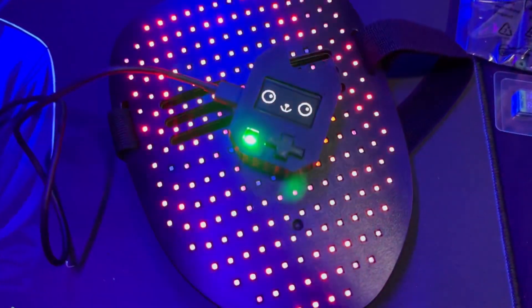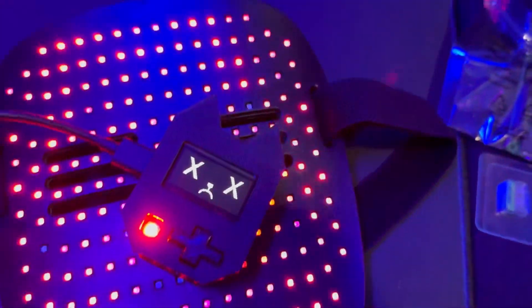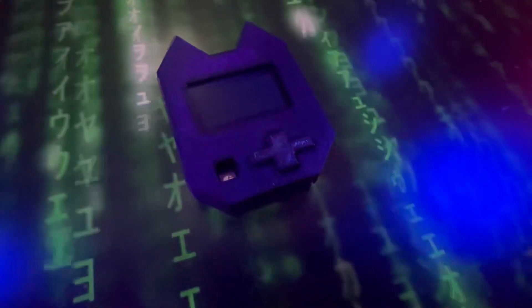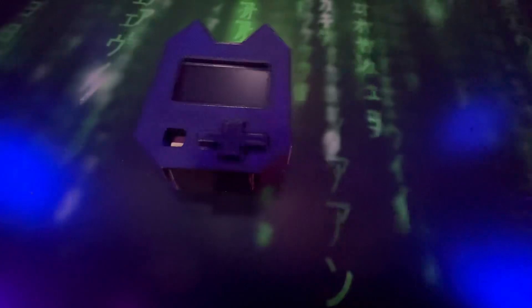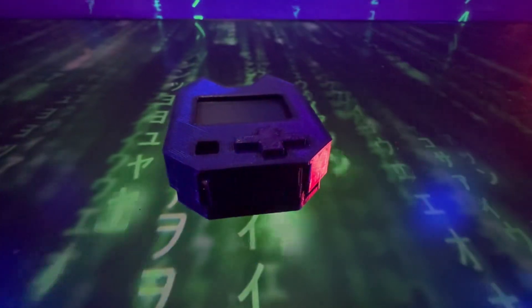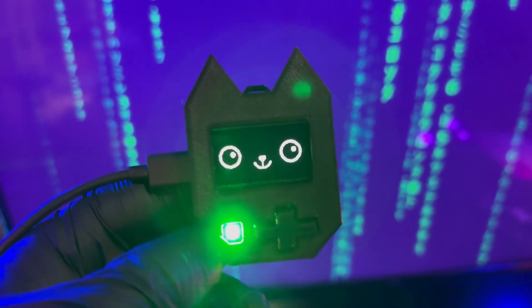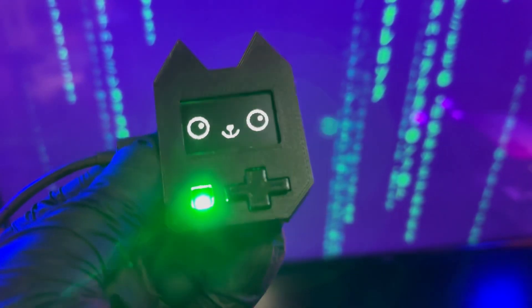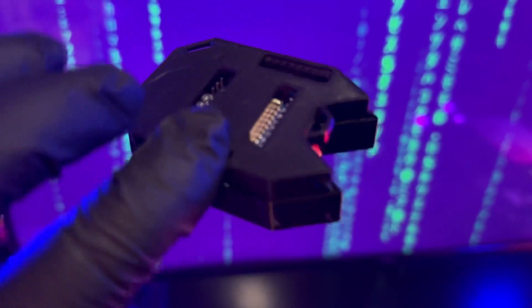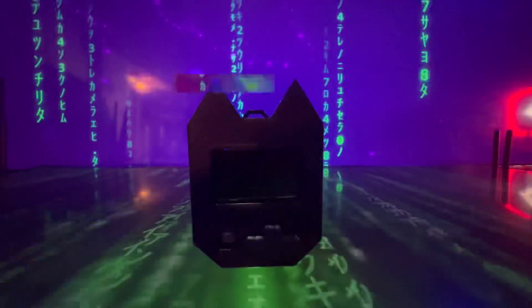Who should try the Wi-Fi Nugget? This gadget's great for a bunch of people — maybe you're a cybersecurity student or beginner trying to figure out how Wi-Fi works, an ethical hacker looking for a portable tool, or you just love tinkering with tech. It's also really good for teachers; it's awesome to show during workshops. If you're running a cybersecurity class, the Wi-Fi Nugget is a fun hands-on way to show students how real-world attacks work and how to defend against them. You can even buy these gadgets disassembled and build them yourself.